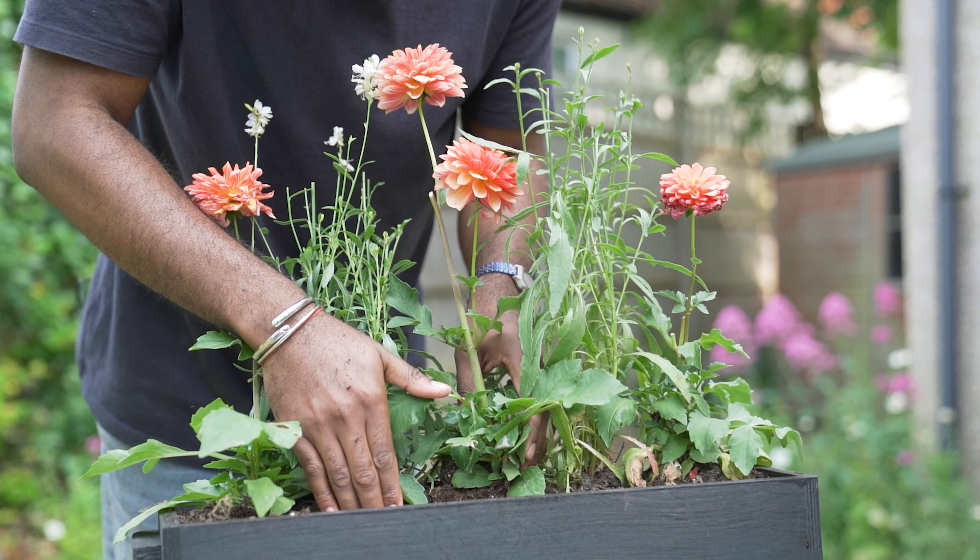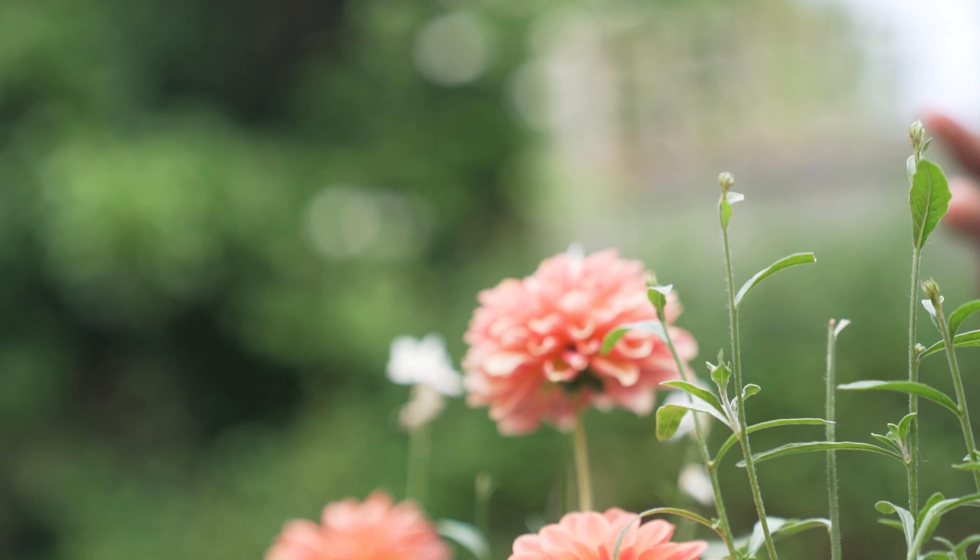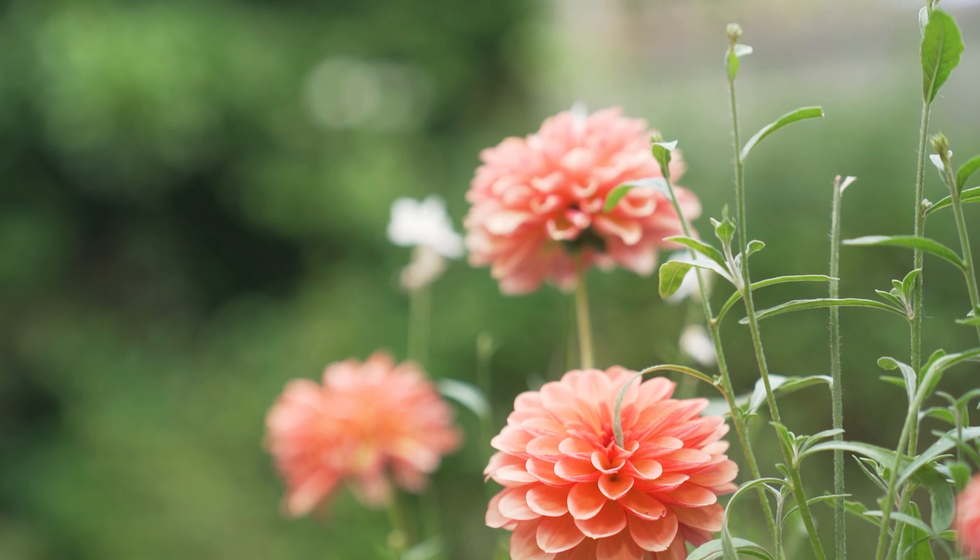You can dress your window box with your own plants, or simply order some plants and flowers from us. For more information, head to livingwindows.co.uk.